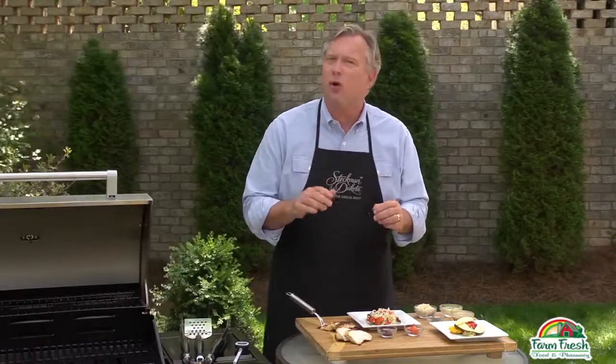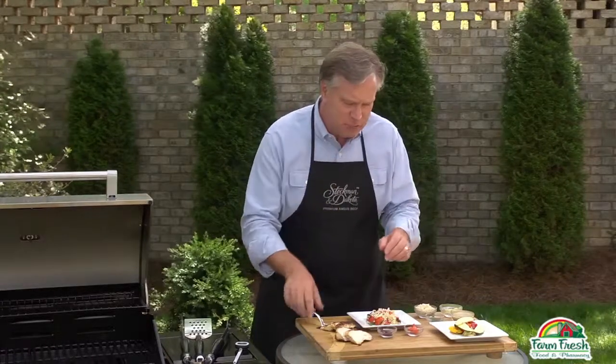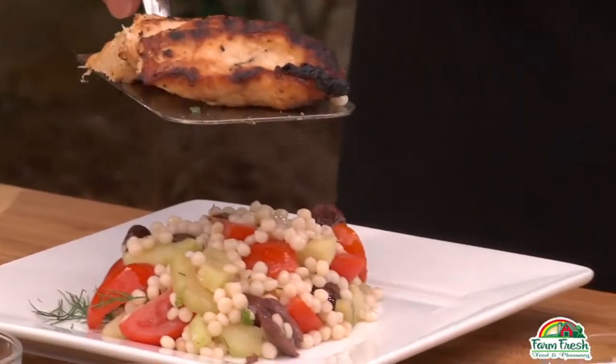Another way to make chicken into a whole meal is to place the grilled chicken breast atop a bed of mixed veggies or a whole grain salad, like this beautiful colorful Greek couscous salad.